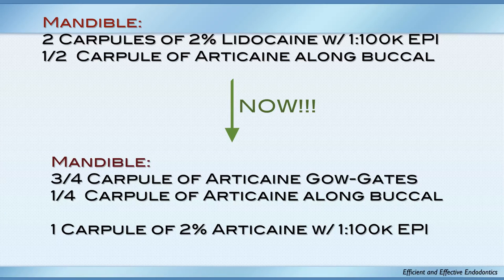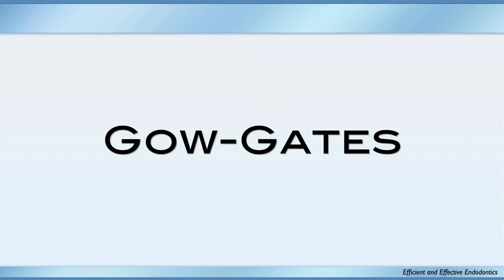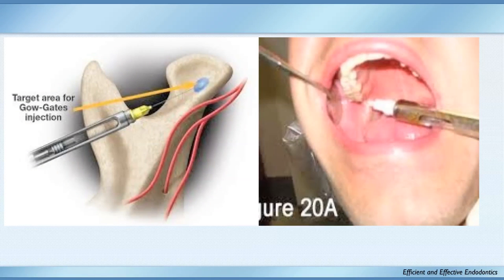This is what I do now: three-quarters of a carpule of articaine using a Galgates method — does anybody know how to do a Galgates anesthetic? Then I use that last quarter carpule along the buccal — belts and suspenders. Then one carpule of articaine for the IAN injection. My success rate on mandibular hot teeth went up to about 95%. It really did increase quite dramatically.